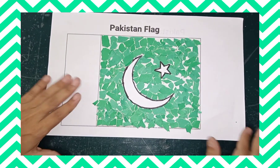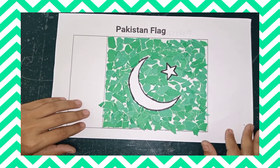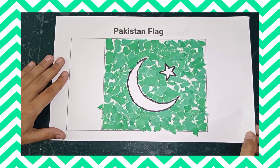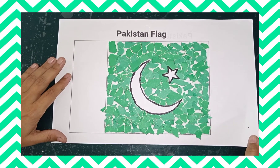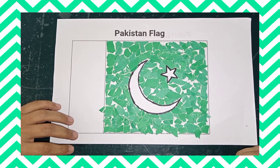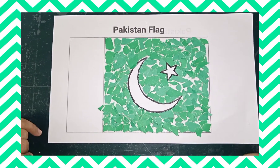Look at this — it's called a tearing and pasting activity. It is best for your child on Independence Day to clear the concepts of the flag and its colors, and it is very beneficial for motor skills. Thank you, hope you like this.